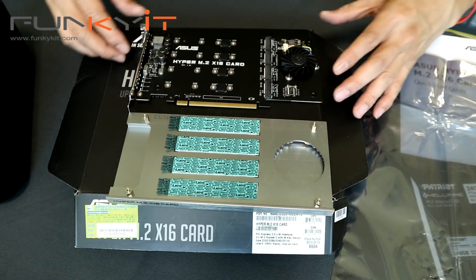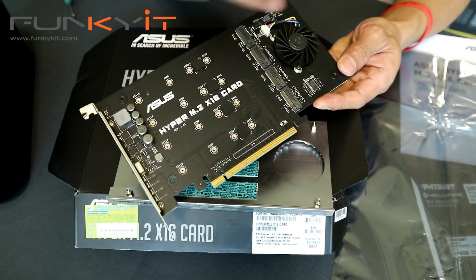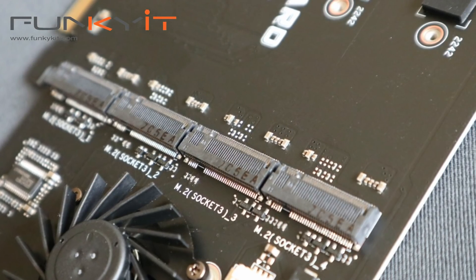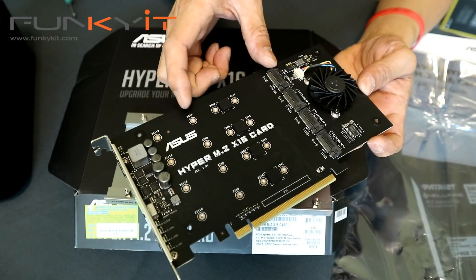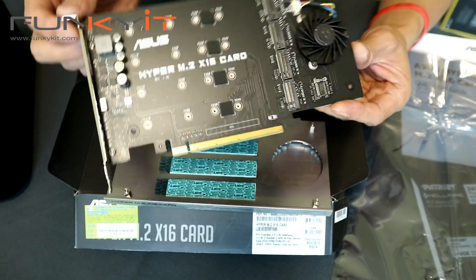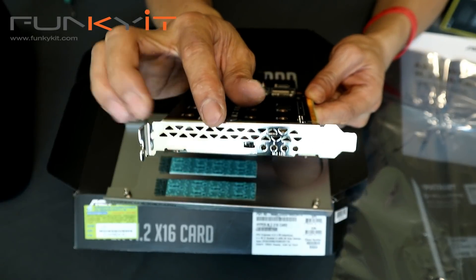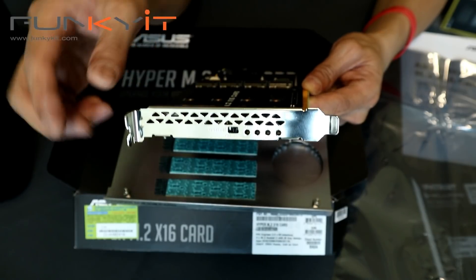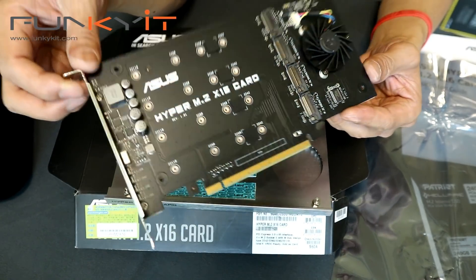The card itself has a fan for extra cooling and four M.2 connectors. You can accommodate the full-length 2280 form factor, which is what most SSDs are. On the front I/O you can see four LEDs for the M.2 drives and also a fan on/off switch.